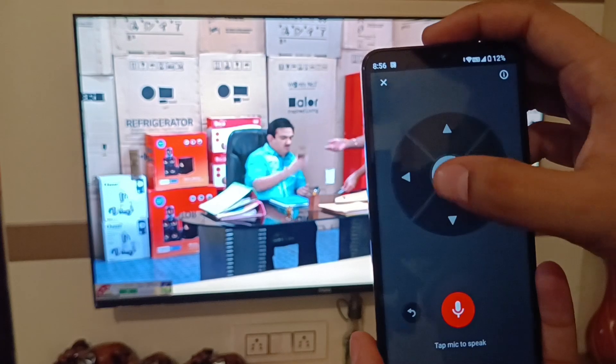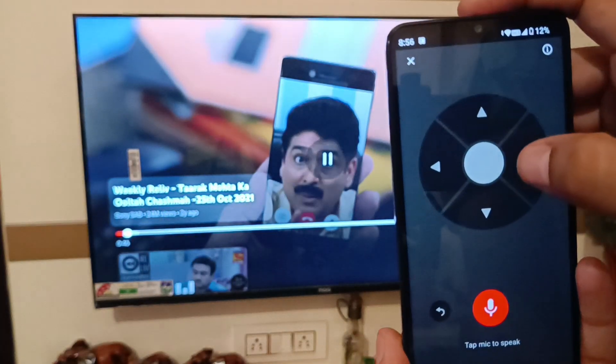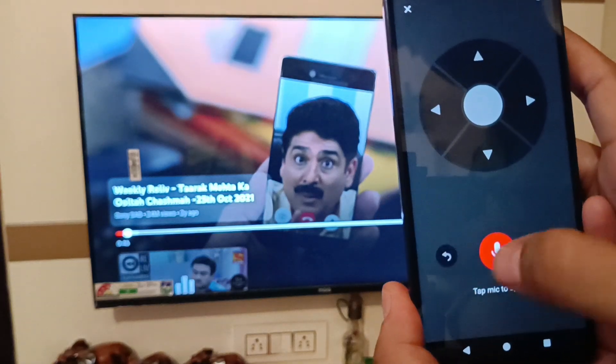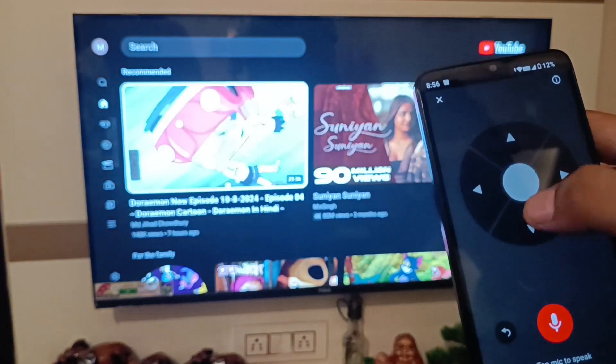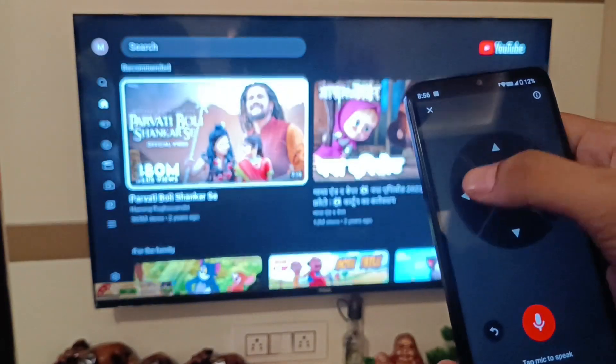You can see here it is the remote. If your remote is broken you can use this. If you want to pause, just tap pause — you can see it is paused successfully. If you want to go back then press on back, and here it is back. If you want to swipe right or left, whatever you want to do, you can.